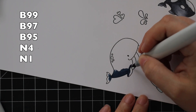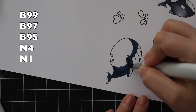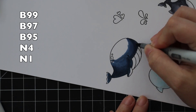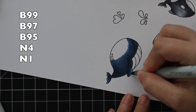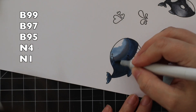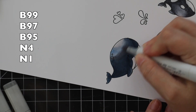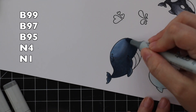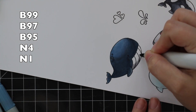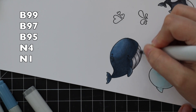For my whale I'm starting with really dark blues — B99 is my absolute darkest blue — then going in with B97 and B95. I was having a few issues with my B95, it was being a little streaky. That marker is like 12 years old. Copic markers last an incredibly long amount of time — my original Chao markers I've had over a decade — but if you don't use them often and they just sit for years, the tips can start to get almost gummy.